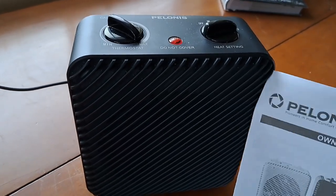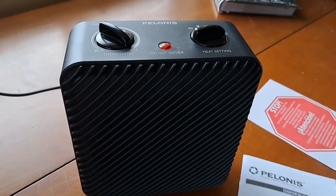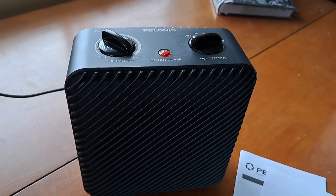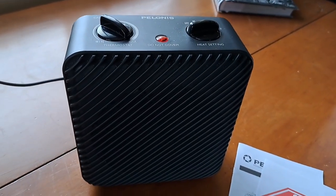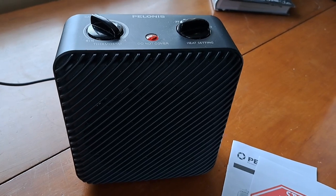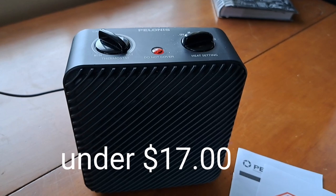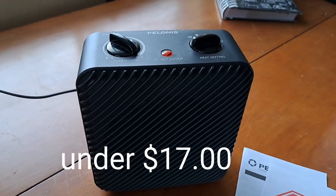It comes with all the things you need to read to make sure you're following it correctly. This might be what you like — it's at Walmart and very inexpensive. But I would advise you not to run it a long time. Just go in there, get warm, and then turn it off.